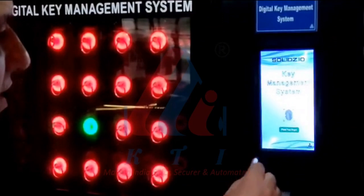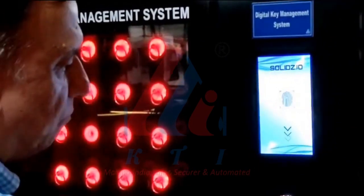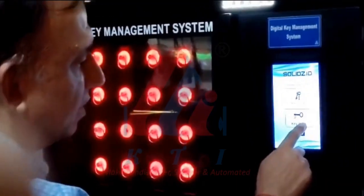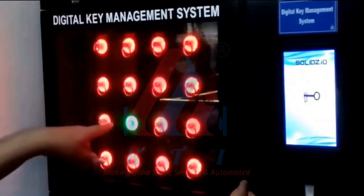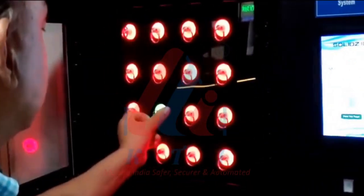If I want to drop the key back, I follow the same process again. I am selecting the fingerprint option and putting my finger. I am selecting the option of drop the key. The system tells me the maintenance room key is with me. I have selected that, and the maintenance room key option has become green. I can now drop the key back. The process is complete.